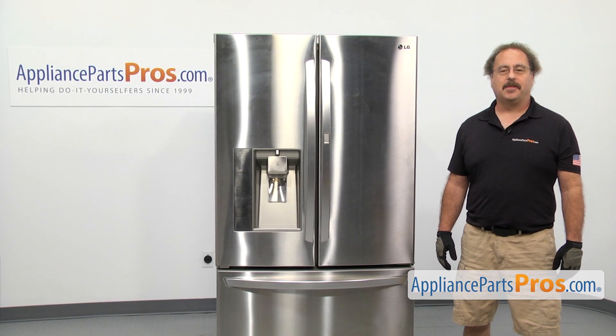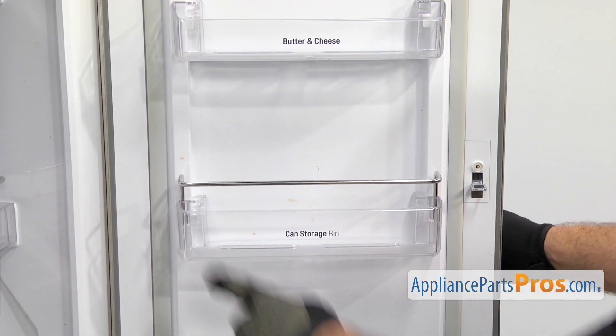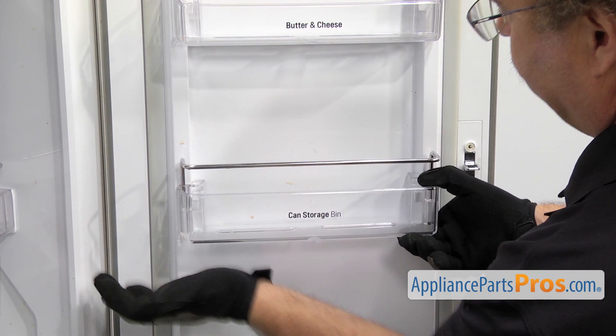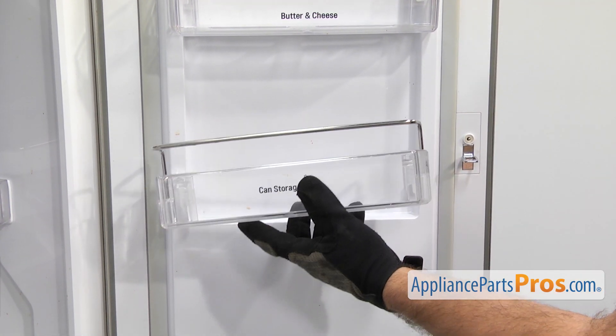In order to change out the part, we have to open up the outer right door. Once you have the door open, we have access to the door bin. All you have to do is lift it off the mounts. If it's a little tight, you can just tap up on it to get it off. Once you have it free, you can pull it off the door.